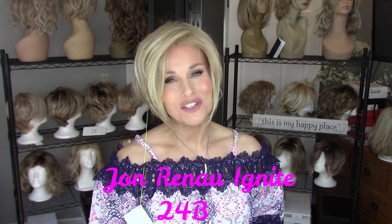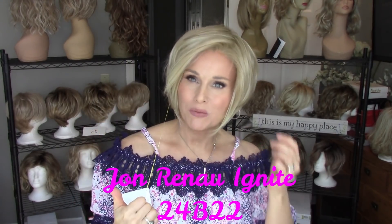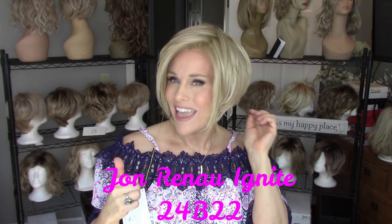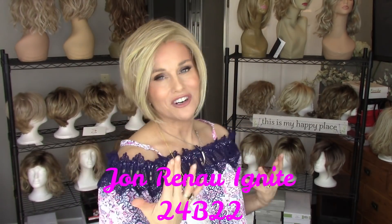A very similar style to Estetica's Dina that I love is this straight angled bob cut — this is Ignite by Jon Renau. I did feature this one in my 11 blonde comparison of Jon Renau blondes. Again, very similar to Dina, it's a nice angled bob with about an 8-inch fringe and about a 1.5-inch nape. It's heavily stacked and beveled in the back, which gives it beautiful shape and form. It has a lace front and is heavily permateased on top, with some permatease on the sides and very little at the nape — a nice slim profile — just an all-around classic beautiful style that I absolutely adore wearing in the summertime.